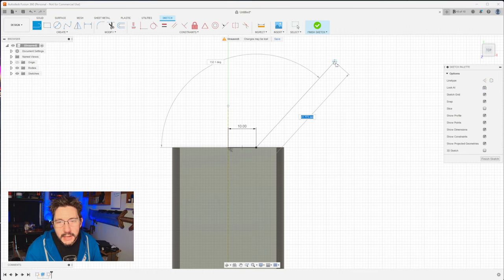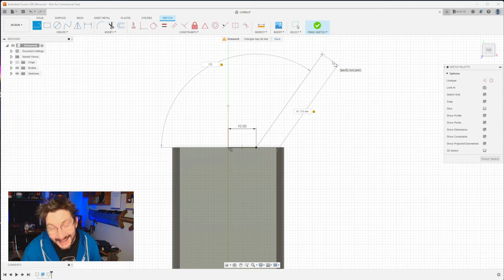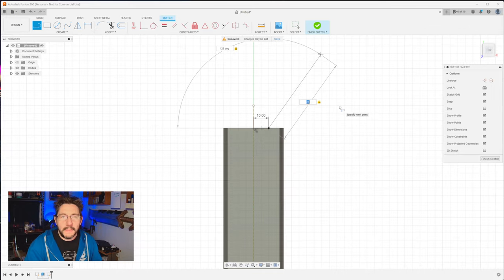L for line again. Click and bring it out. The angle — you want to make that 125 degrees and the length 60 millimeters. Hit enter. L for line, bring this one out at a right angle, and we want it to be 25 millimeters. Lastly, L for line, click here, bring it out at a right angle as well, and just bring it until it touches this side right here. I'll type 55 to lock that in.